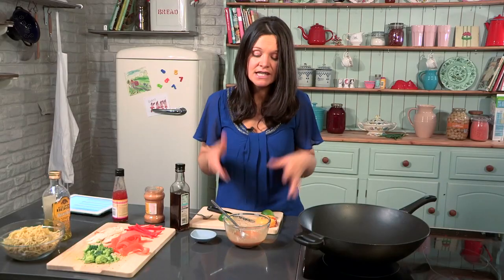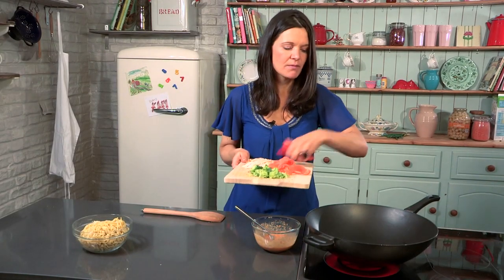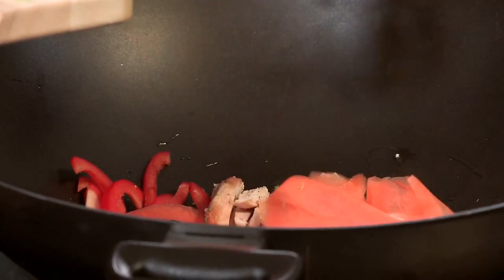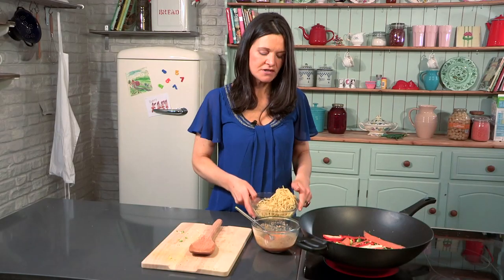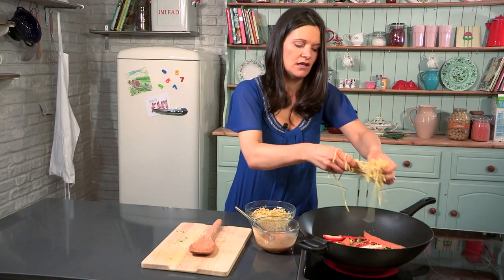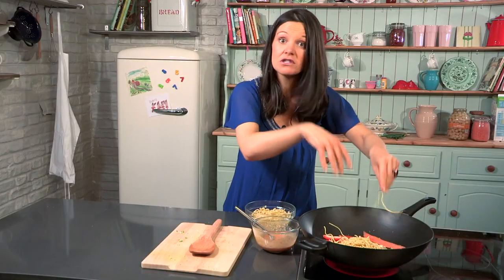Now we just put everything together. I've got some oil heating in a wok — I'm going to add my pepper, my chicken that I've cooked already, my carrot ribbons, my broccoli, and obviously you stir fry the stir fry. Some noodles — I'm using cooked egg noodles for convenience. I find with my kids if I chop them up as I'm doing it, it just saves me a job later when it's 'Mommy can you cut up my food?' So I'm doing it already.